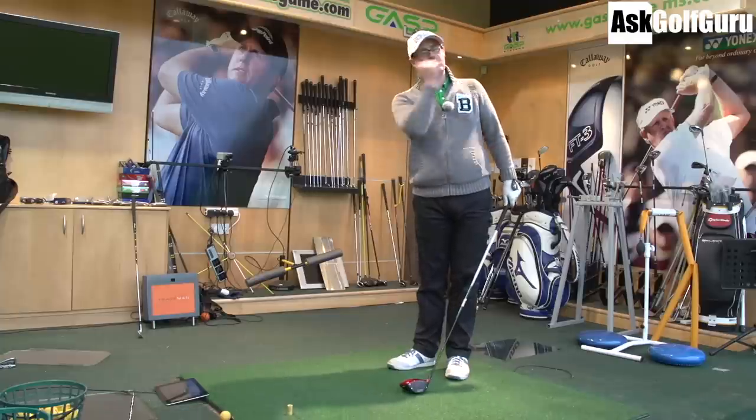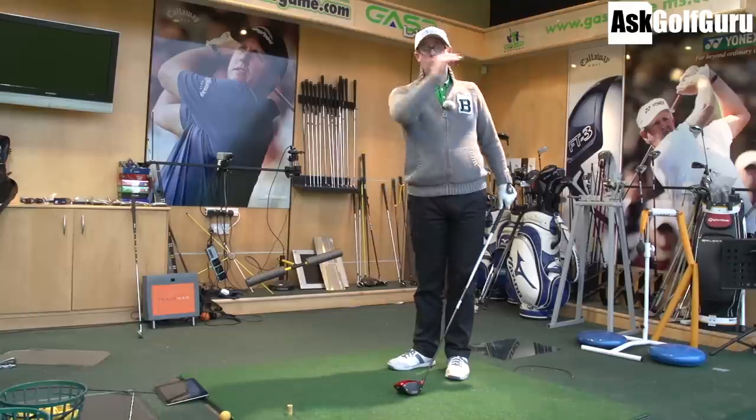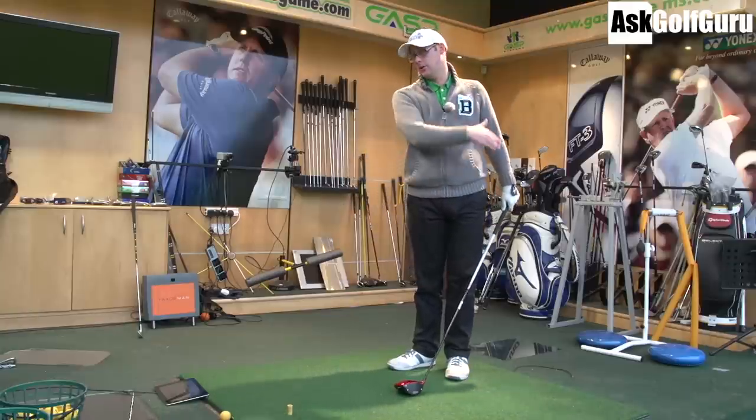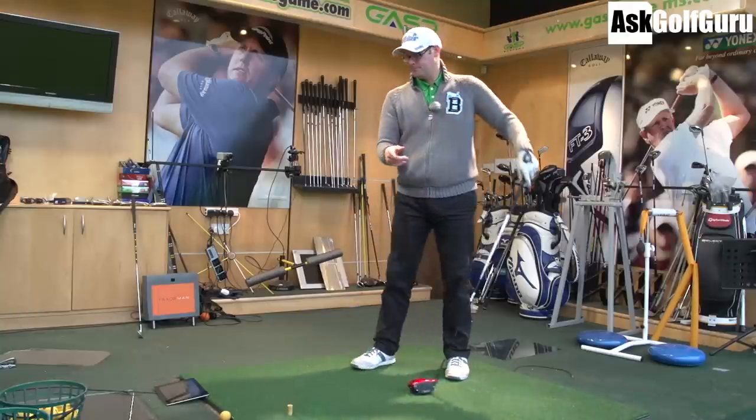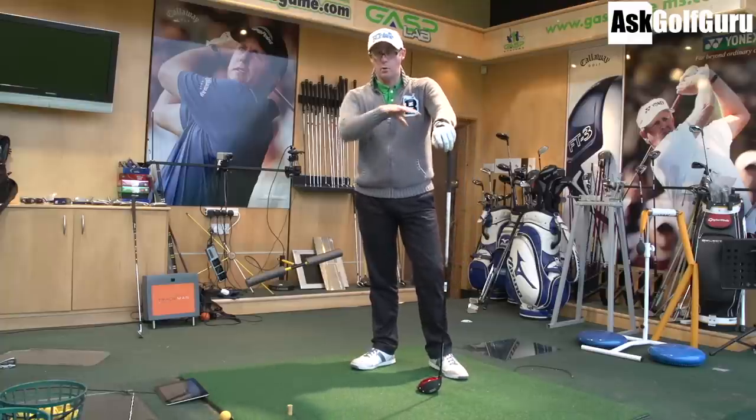This is very common. Five yards of fade with a seven iron — with a driver, certainly striking it all across the face, could quite easily turn into 20 yards of slice and hook. Hope this helps. Search D-plane and check that out — it'll make this make more sense.